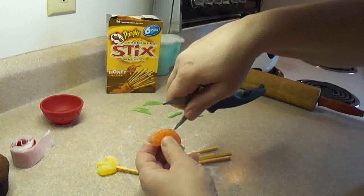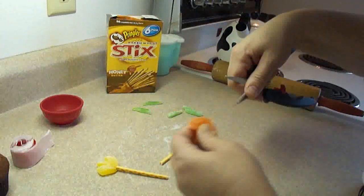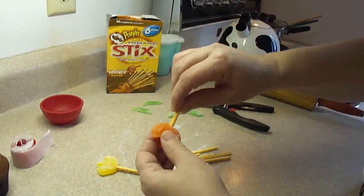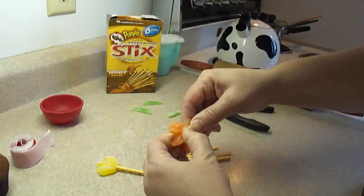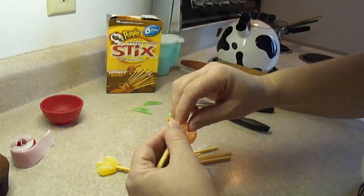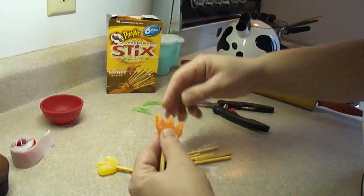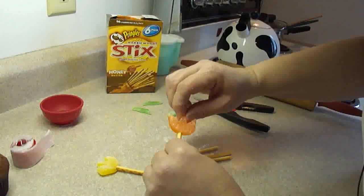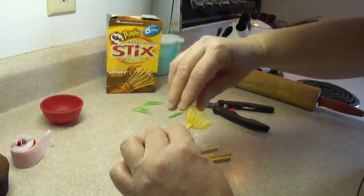One of my other viewers told me that it's best to put these into the cupcakes just before you're going to serve them, because the pretzel stick or Pringles sticks, if left in the cupcake overnight, will become very soggy and break easily. So make sure you stick in the flowers just before you're ready to bring them out or serve them.